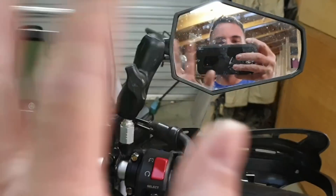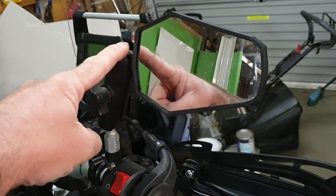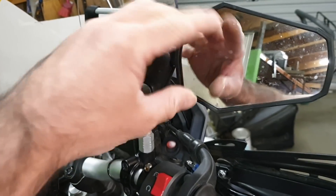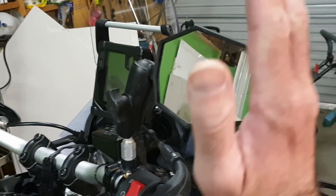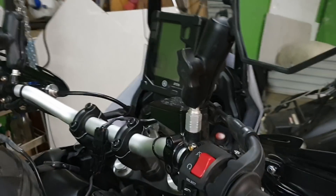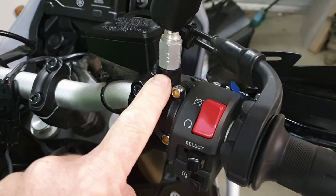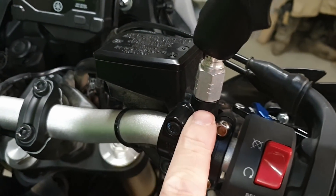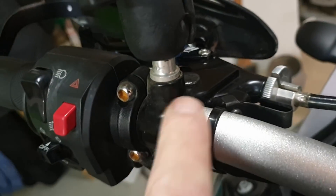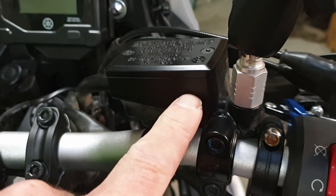Mirrors — I think something like these Double Take mirrors, or similar setups with a ball joint or pivot, are the way to go. If you hit something hard enough they're just going to swivel out of the way. If you use stock mirrors and come off a few times, you'll do what I did to my 1190 — shatter the mount off, and of course that mount is part of the brake reservoir on one side and the clutch lever on the other.